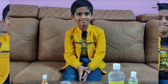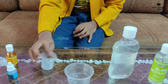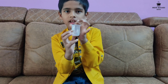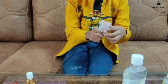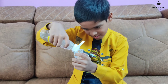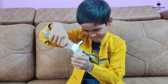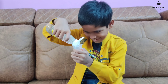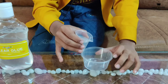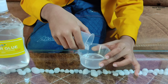So guys, now let's make slime! First of all, we need glue, and this is the measuring cup — we have to put 25 ml of glue inside this. Let's pour it. Do you need help? No, Papa, I can do it. Okay — oh, it's almost going to be finished!